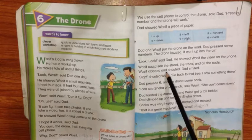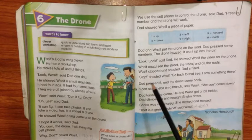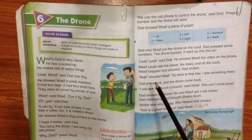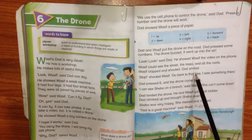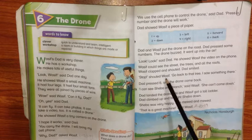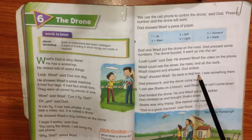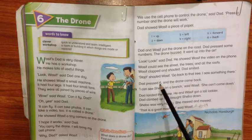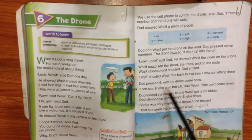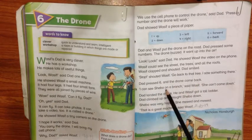Wasif clapped and shouted. Dad smiled. Dad said, look! Go back to that tree — I saw something there. Dad pressed a number and the drone came back. They could see Shiba sitting on a branch.